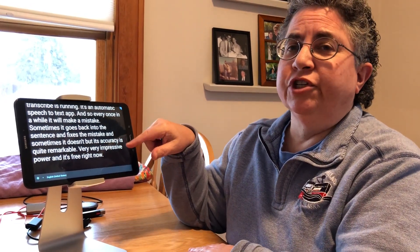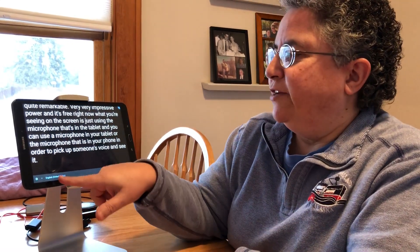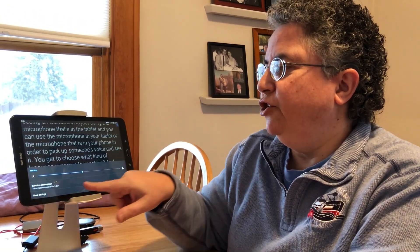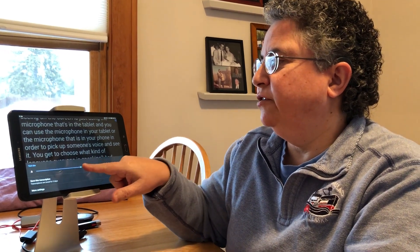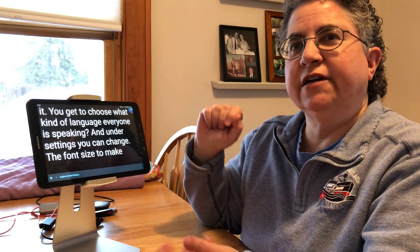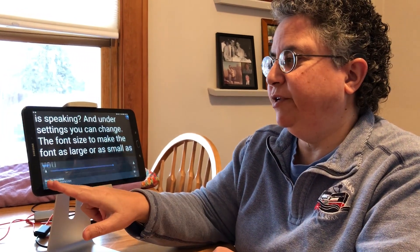Right now what you're seeing on the screen is just using the microphone that's in the tablet. You can use the microphone in your tablet or phone in order to pick up someone's voice. You get to choose what kind of language everyone is speaking, and under settings you can change the font size to make the font as large or as small as you wish.